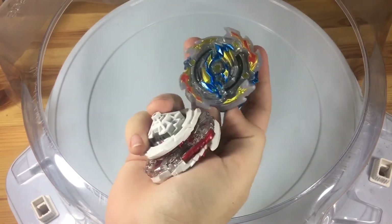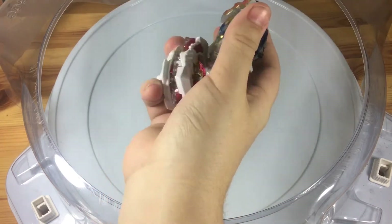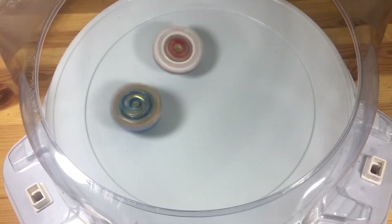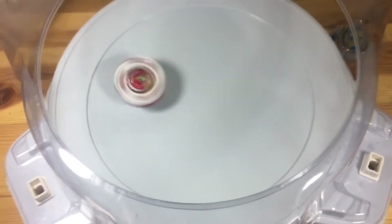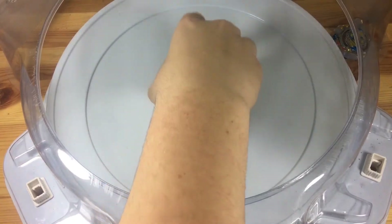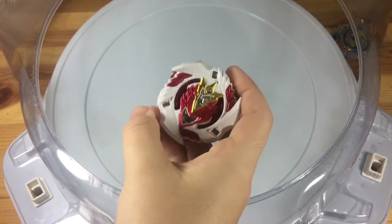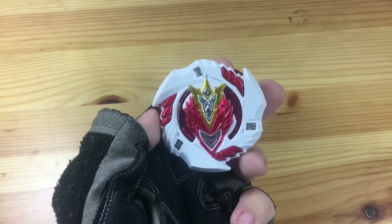All right, time to do a battle against Ace Dragon. If you guys want to see a full-length battle of Ace Dragon versus this Hajime Chozi Valkyrie, let me know down in the comments. Let's get into the battle. Oh my gosh, this Valkyrie is crazy — it destroyed Ace Dragon without even a single click, no problem. Holy crap!